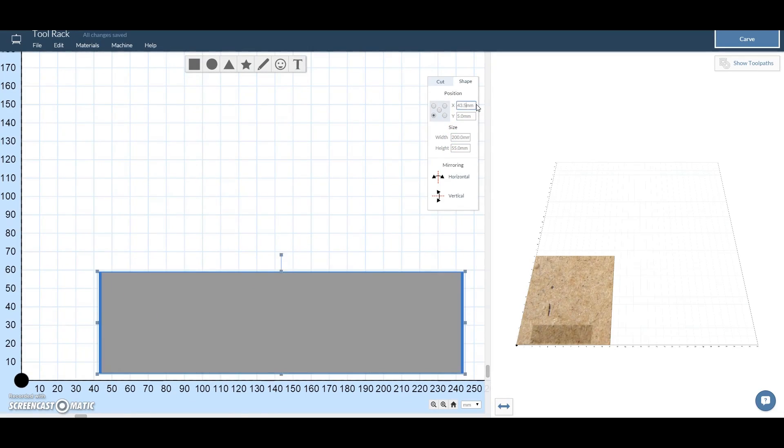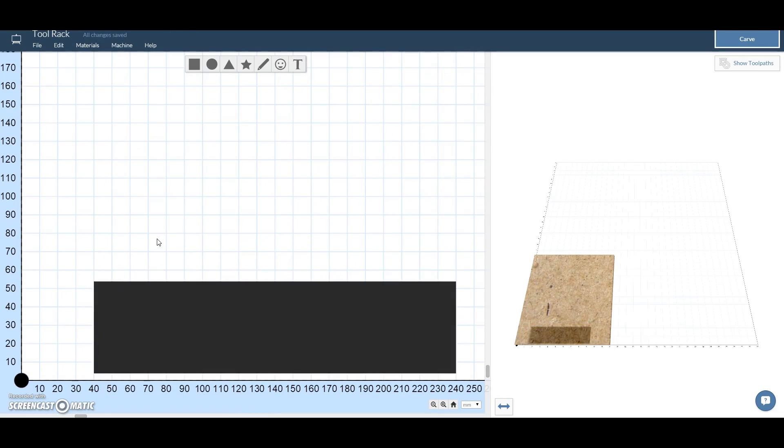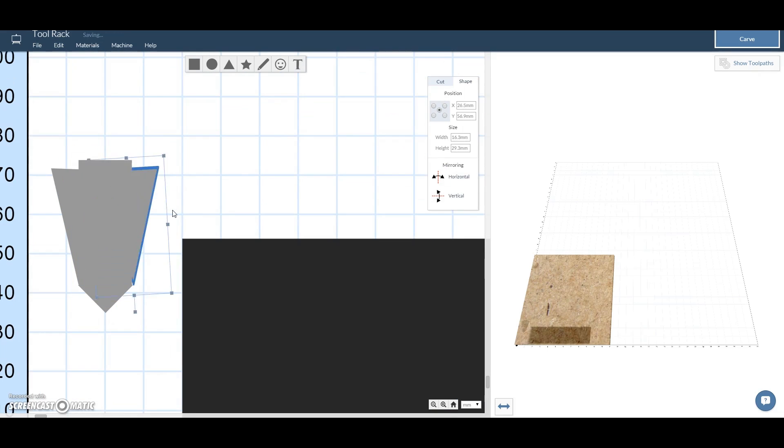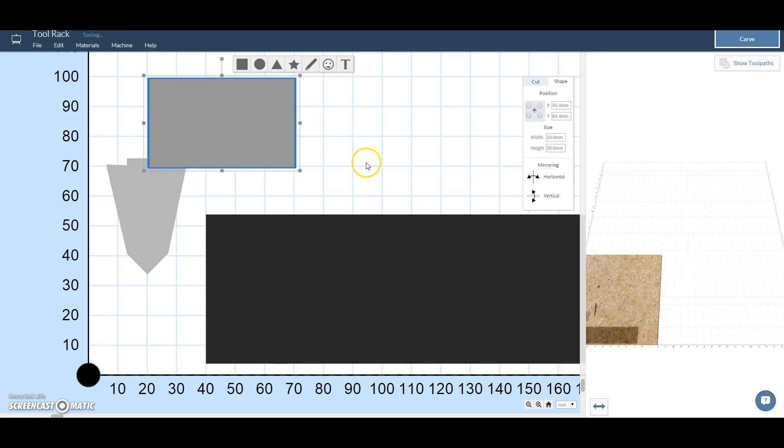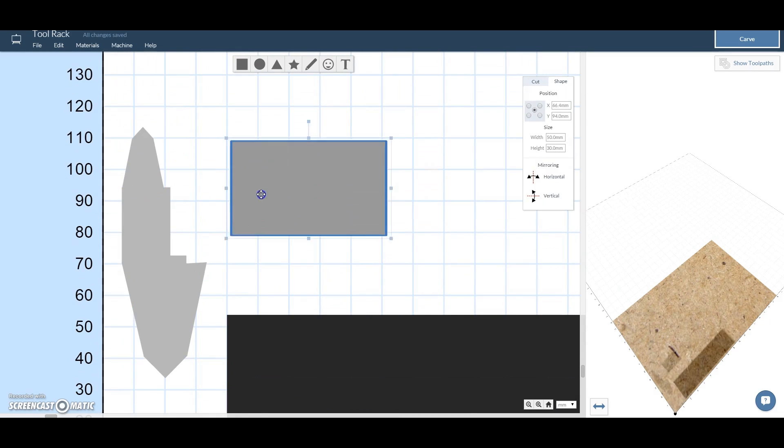I started by trying to make the part for the calipers. I'm pretty sure that most calipers are a similar size so if you do download the files and you've got calipers a similar size you'll probably be able to put them in. I did it with a combination of triangles and squares rotated at different angles — you can then group them all together and Easel treats them as one singular object.